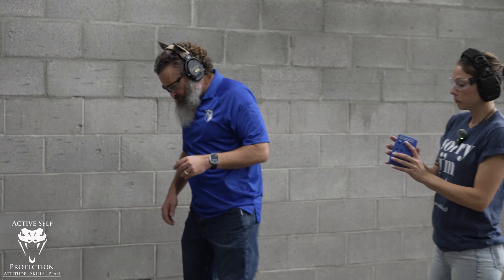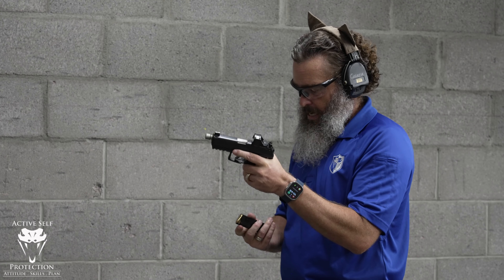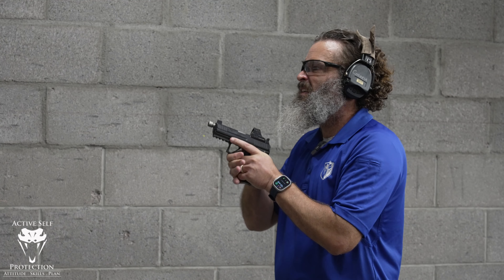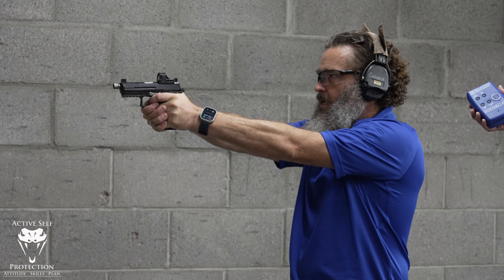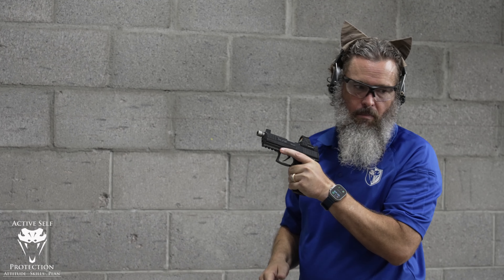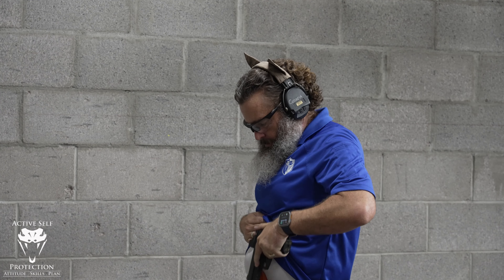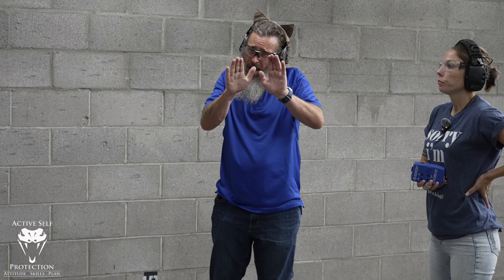Let me see if I can clean that problem up. [Shoots] Again, I dropped one a little bit low there, but I'm pretty close. I'm right at the edge — that's a Charlie, but it's a borderline Charlie. The splits were 3.1 and 2.9. So right at 3.0s is about what I can get here, and I'm right kind of on the verge of what I can do.